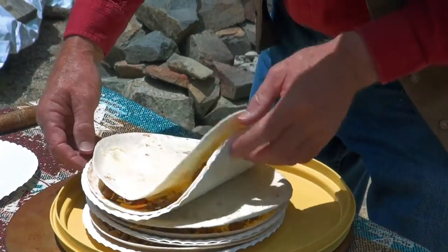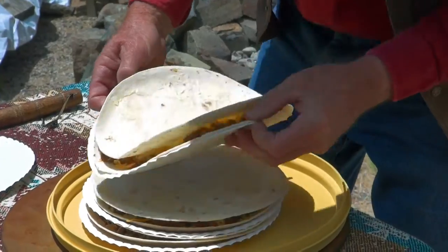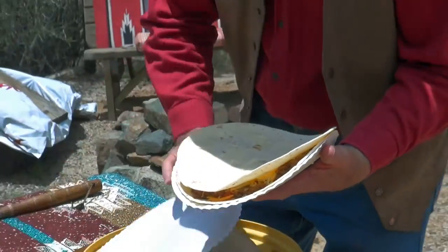We make them lots of different ways — chicken, ground beef, shredded beef, you name it.